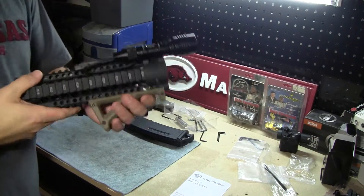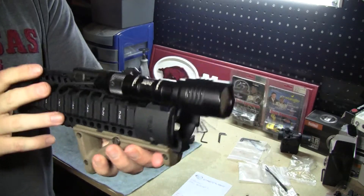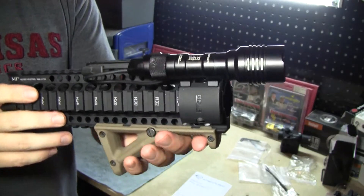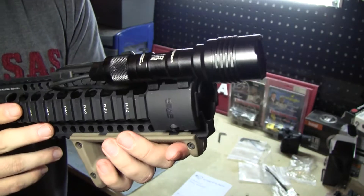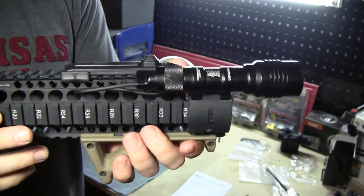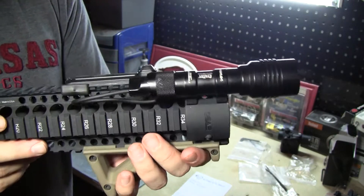Hey guys, it's Matt here. I wanted to show y'all a new item, Streamlight's Protac Rail Mount 1. This is a dedicated weapon light. It was announced earlier this year at SHOT Show 2016, set to come out mid-April, and I just picked it up as soon as it became available.